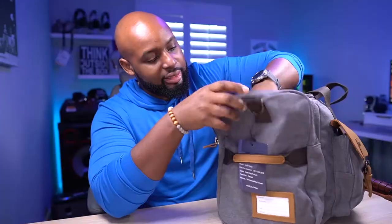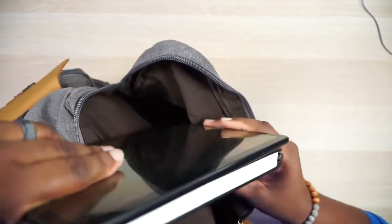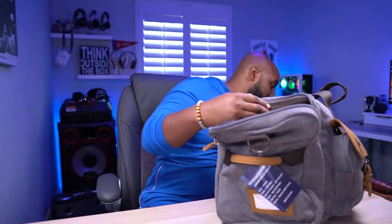Let's get into this big side pocket — it runs the full size of the side of the bag, so it's huge. It could probably fit a 13-inch laptop, though it's not padded at the bottom so I wouldn't recommend that. Right now I've got a small notebook and a 10-inch Galaxy Tab S4 in there with plenty of room to spare. On the opposite side we have the shoe compartment, which we'll get to last.